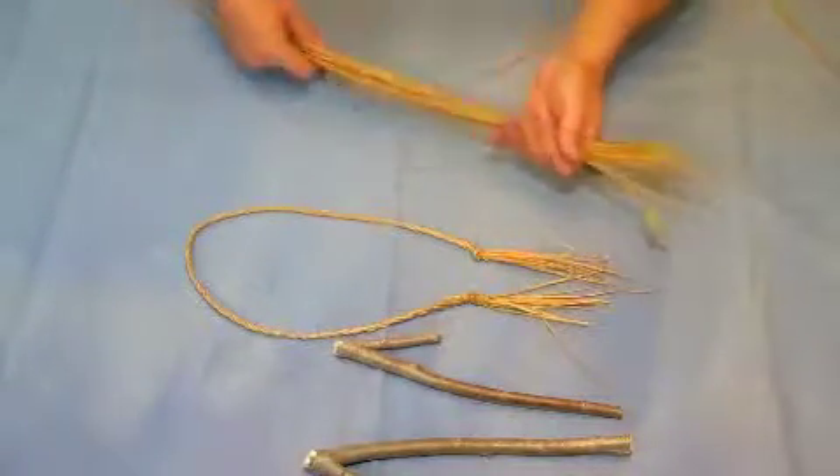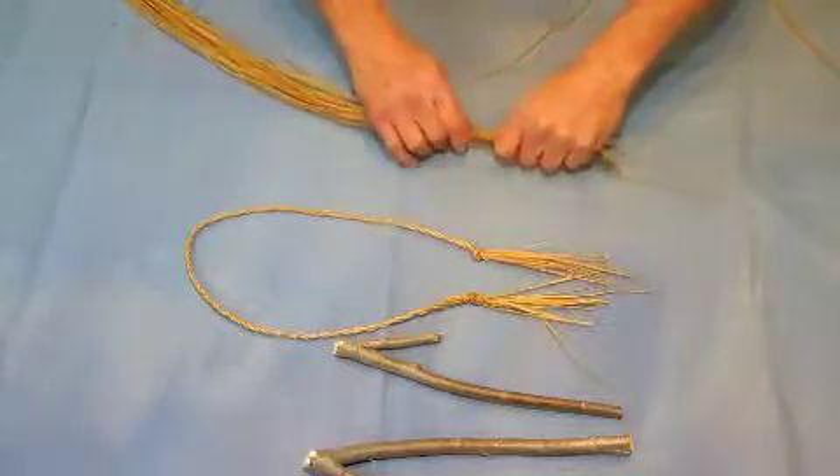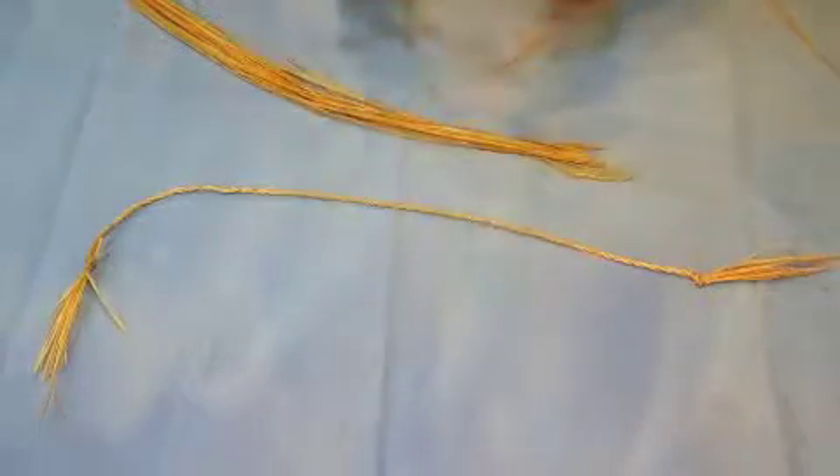What we have here is some grass that I've processed and stripped down — Basin Wild Rye — and what we're going to do is make some cordage out of it by using two twisting sticks that I made out of willow.